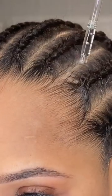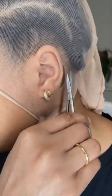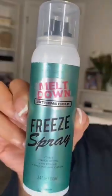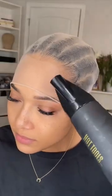Greasing my scalp is a must — if I don't, my head is gonna itch. Instead of wig caps, I use sheer stockings that I find at my local beauty supply, and I always cut the cap behind my ear. It's my first time trying this freeze spray and I was really impressed at how fast it dried and at how strong it was.